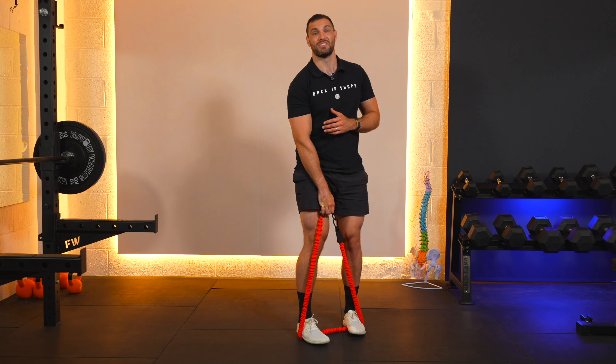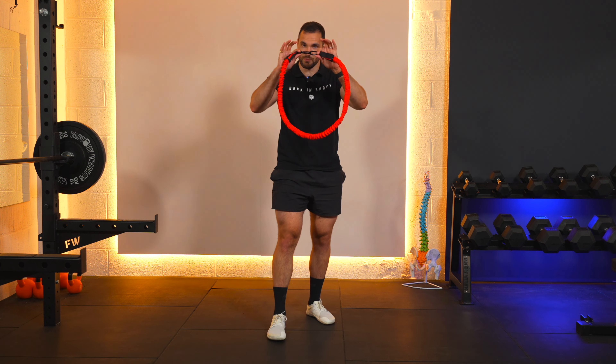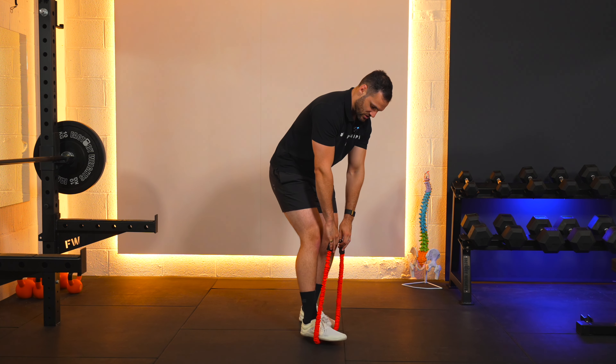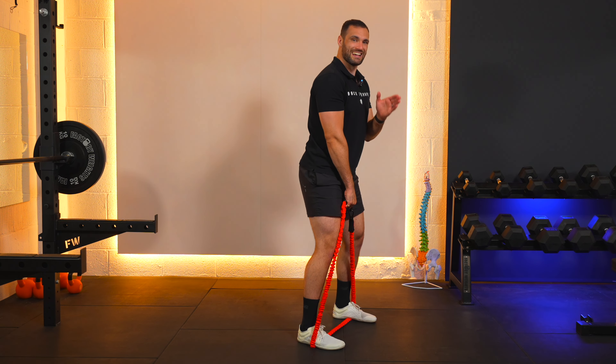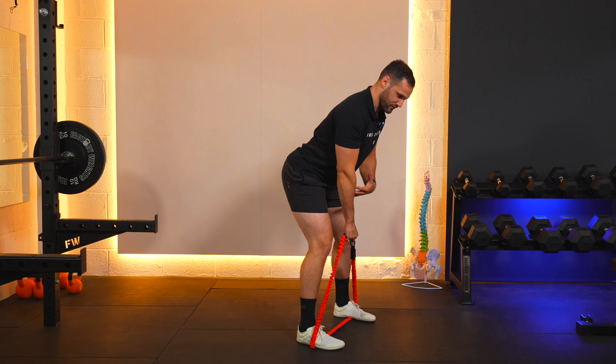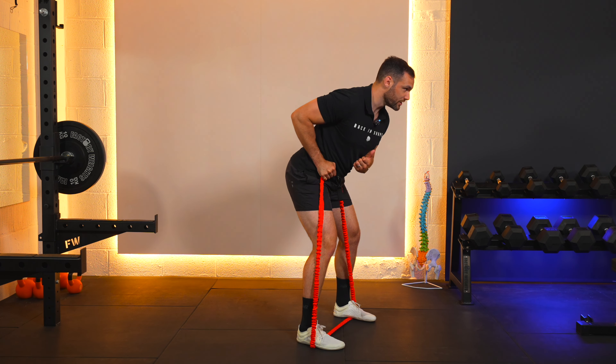Get yourself ready, we're going to do 10 reps together — one side and then the other. Loop your band up, start off with that shoulder width stance and get ready. Hip hinge forwards, core nice and tight, and here we go.